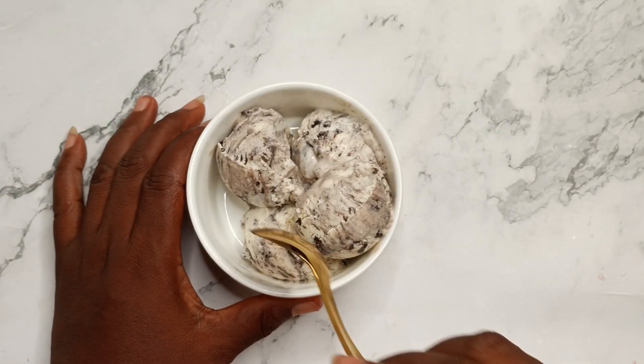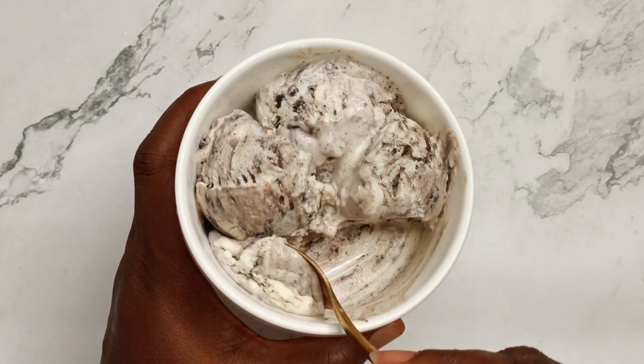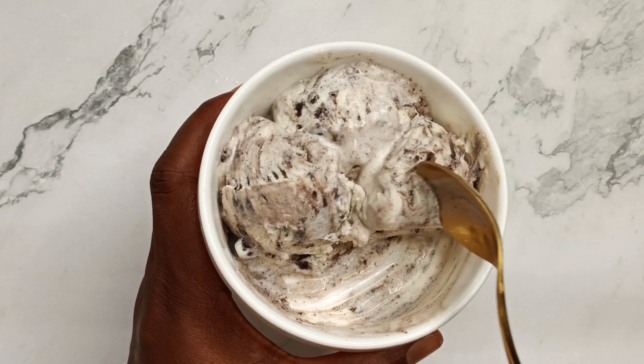It tasted really, really nice. Thank you for watching, God bless you. Don't forget to like, comment, and subscribe — I'll see you in my next video, bye!